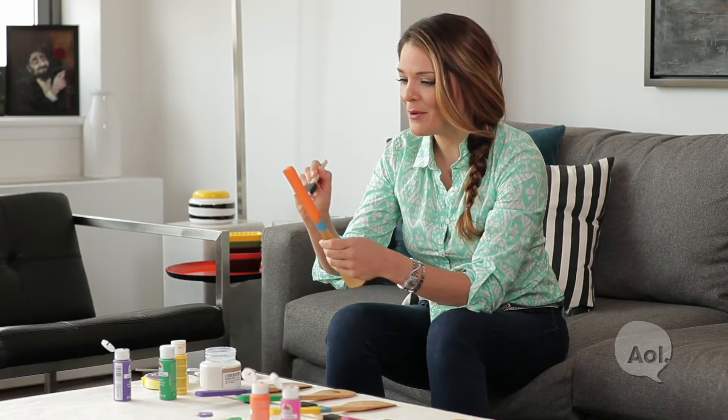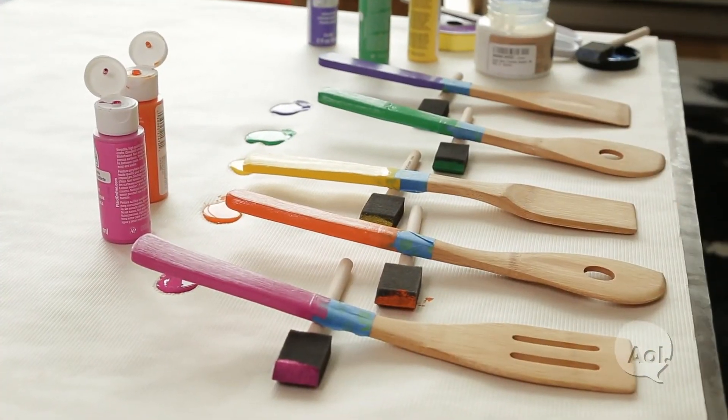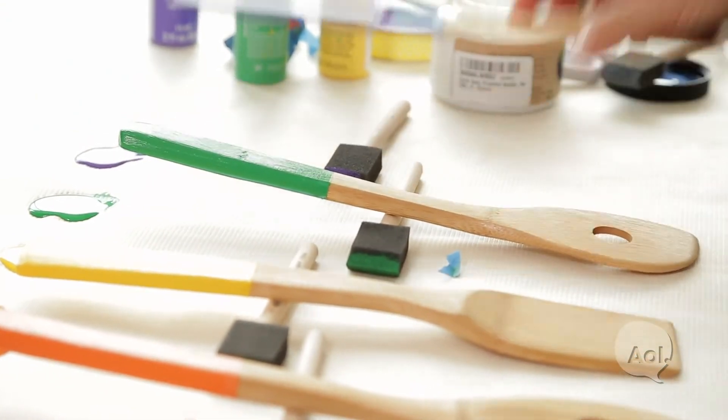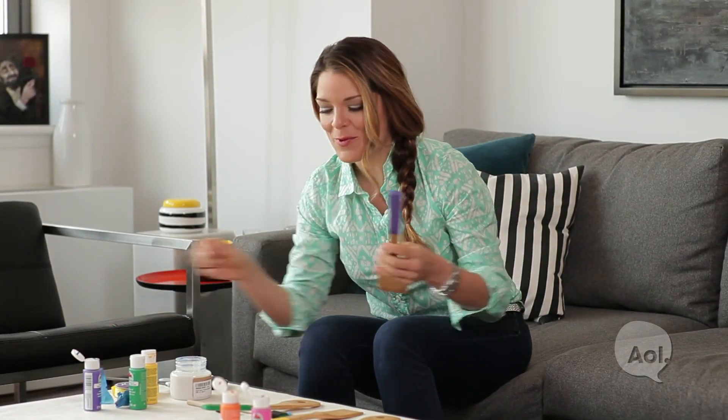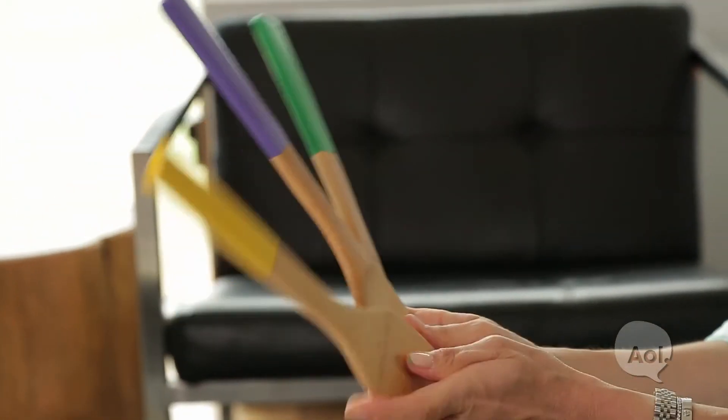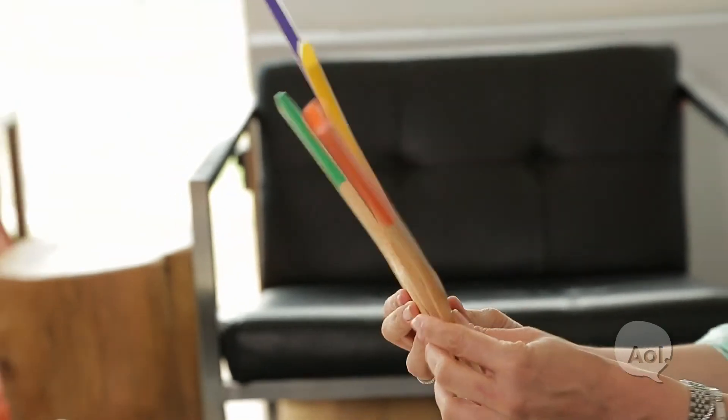They're going to make you happy every time you go to cook. It looks good — nice and covered. I'll just wait for the sealer to dry and then we can take the tape off. What a fun set for your kitchen or as a gift! If you need any more solutions or decorating ideas, go to AOL.com.